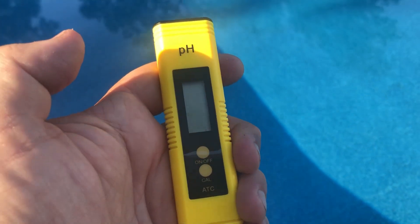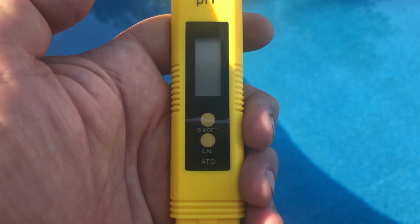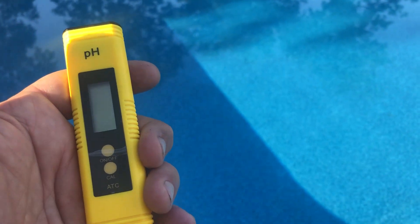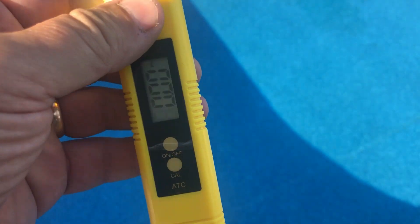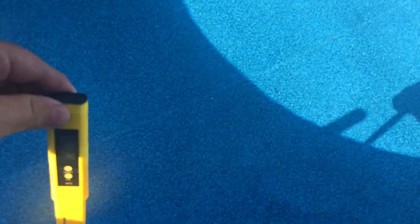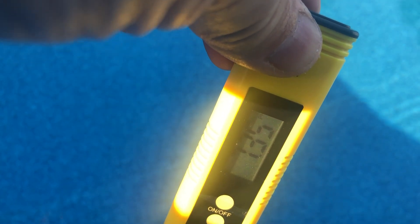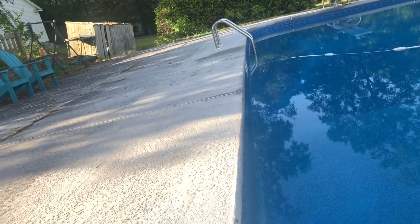Here's another tool I bought, also under 30 bucks from Amazon. I wanted something to measure the pH electronically. It comes with solutions to calibrate it. I haven't calibrated it yet because I was trying to see how it compared to the strips. Most strips do measure pH, but I wanted an electronic option too — it was cheap compared to getting the all-in-one device. My pH salinity level right now is at 7.35. What I read about saltwater pools is that the pH will gradually come up over time, so I wanted to keep a close eye on that.